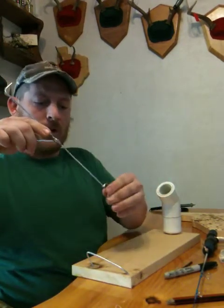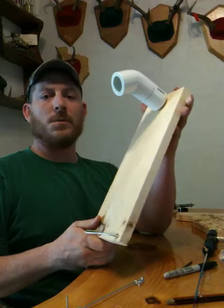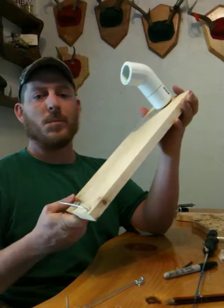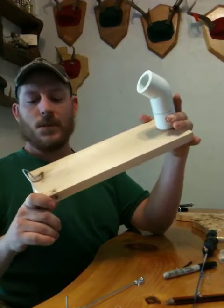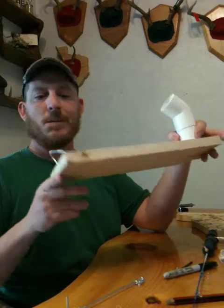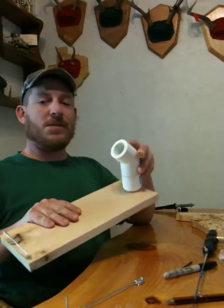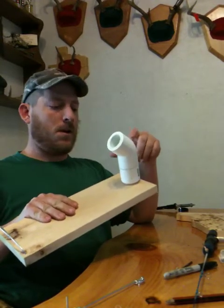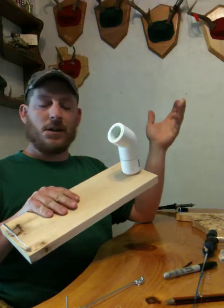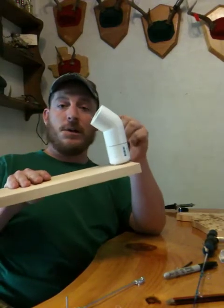I had some stuff downstairs left over from a job — scrap I was going to use for kindling for the outdoor fireplace. So I grabbed a piece and started playing around with it. This is a 3/4-inch by 6-inch plank. I cut it about 14 inches long. And while I was at the hardware store I bought some PVC parts — this is inch-and-a-quarter stuff. I've got an inch-and-a-quarter cap which completely seals the end, and then I bought a length of inch-and-a-quarter plumber pipe and a 45-degree elbow.